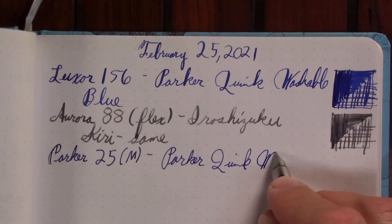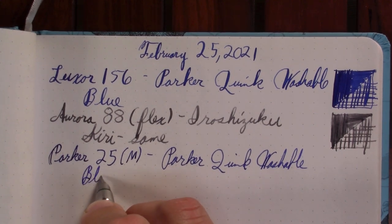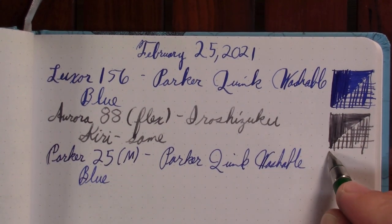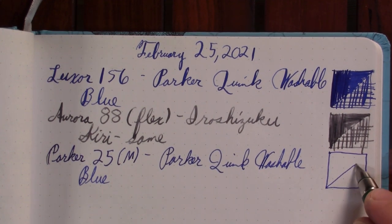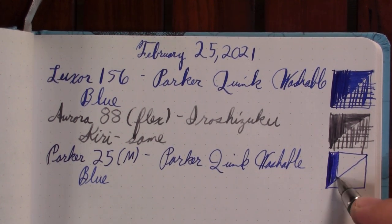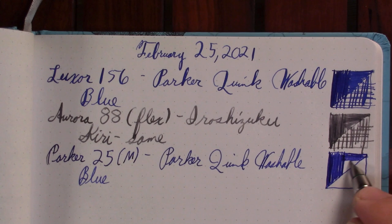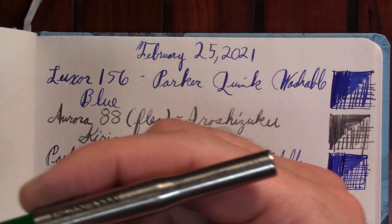I've taken this one to work a number of times since I inked it up. It didn't get written empty like the Luxor did, but I've enjoyed writing with it. It's a good workhorse type pen, a good everyday carry type of pen — just maybe not the pen you use to show off your sexiest ink. But what a great, very comfortable, low-cost pen.